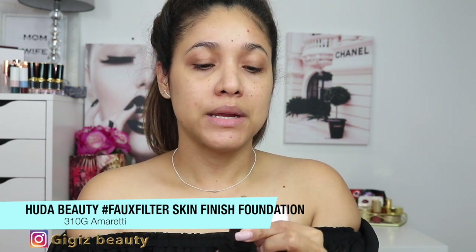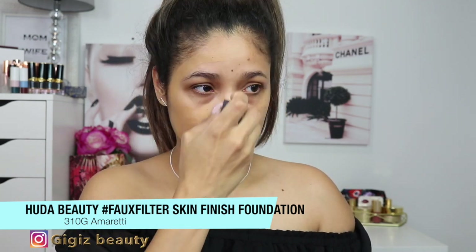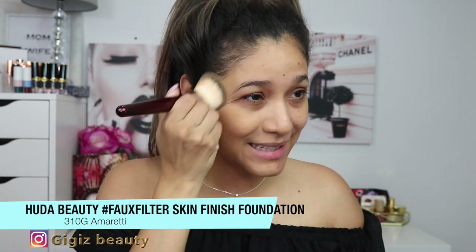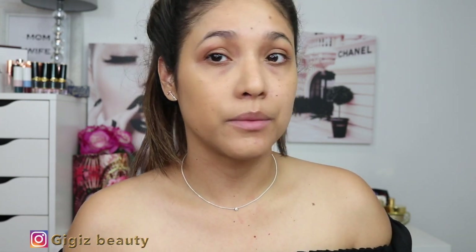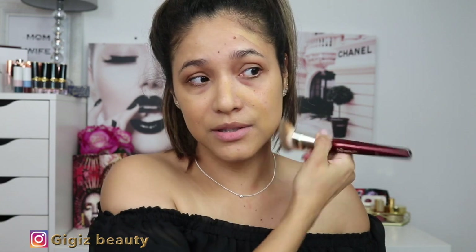As for the packaging, I think it's nice aesthetically, though she could have made it feel less thin and plasticky. I picked up shade 330G this time. I'm applying it directly to my face and then buffing with a brush — it took about two seconds to blend. This is what it looks like with just a thin coat; it looks really nice.